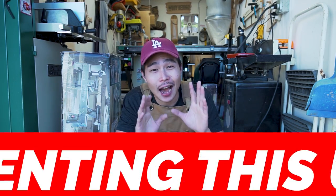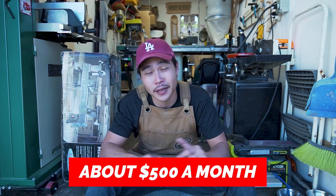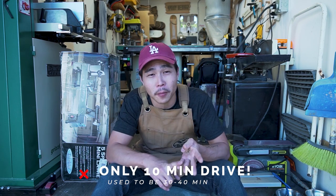First off, I'm renting this unit. I wish I was in the position to own a house with a detached garage as my workshop, but that's just not the case. So I searched for a workshop in LA with the budget that I have and I came across this shipping container. Each of these shipping containers are roughly $500 a month, and for LA, that's pretty damn affordable. I have unlimited access, all electricity is included, Wi-Fi, parking, and it's only about a 10-minute drive from my apartment. The beauty of renting is I'm not responsible for anything other than my shop.